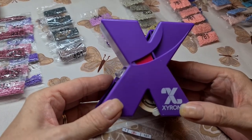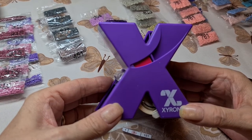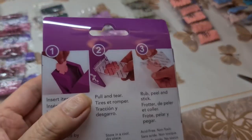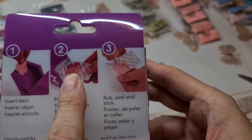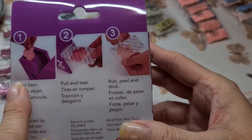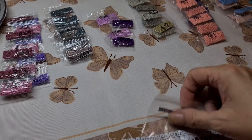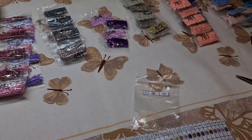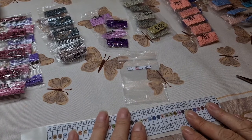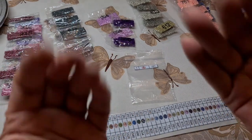That's how you use the Xyron sticker maker. I thought it was very difficult when I saw other creators using it, but when I got it and tried it for the first time it was like - wow, really? You can also make stickers for your kids, like flower stickers, if you're doing arts and crafts. It's good for anything, not just this. If you like what you see please hit that like button, and if you really like it please subscribe. Stay safe everybody and have a good week - bye bye!